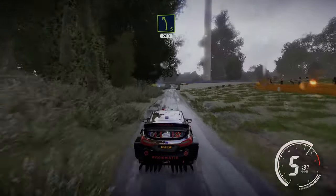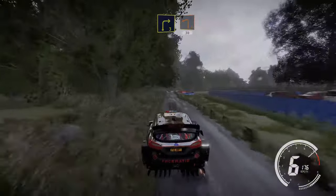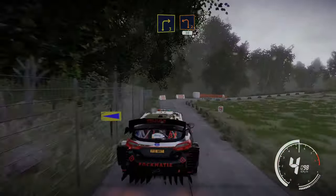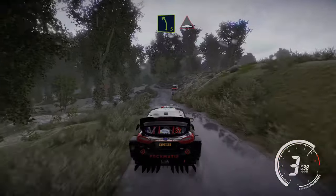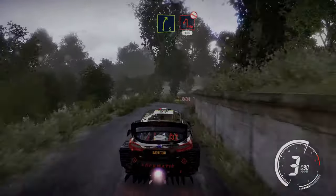Left 5, 200. Caution break right 3 into left 2 at junction 30, left 5 short and bump into break right 5, keep in over crest into hairpin left, don't cut 100.